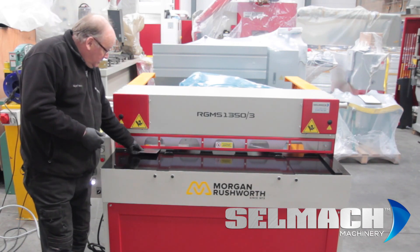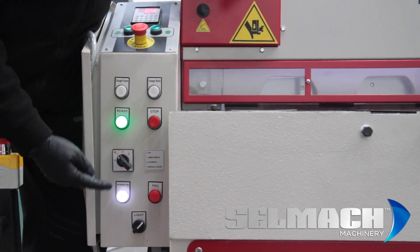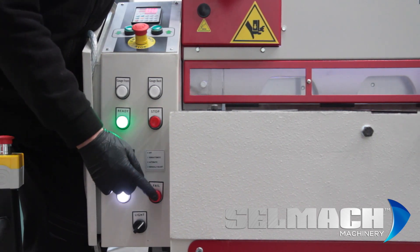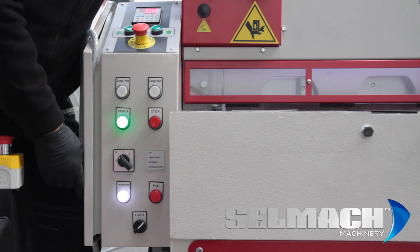You'll notice there's a light underneath that shines to show a shadow line. You'll see that we have 'ready' lit and we have the power light lit. If you had the 'fail' lit, this means two phases need swapping over. Here is the light switch for the shadow line.